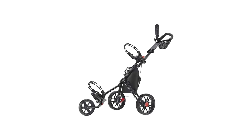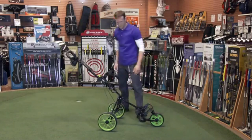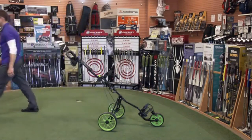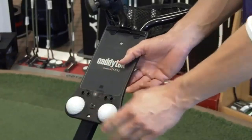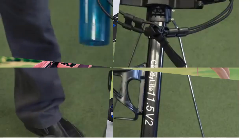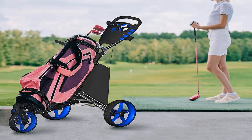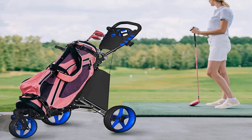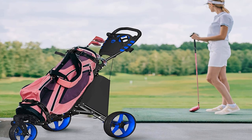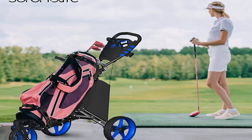Pros: Wide wheels enable ease of movement and stability. Adjustable handles. Extra storage and built-in cooler. Simple folding and unfolding feature. Strong, durable aluminum framework. Lightweight. Features patented folding design. Portable and travel friendly. Removable umbrella holder bracket. Wheels have brakes. Cons: Lack of locking mechanism in the folded position.